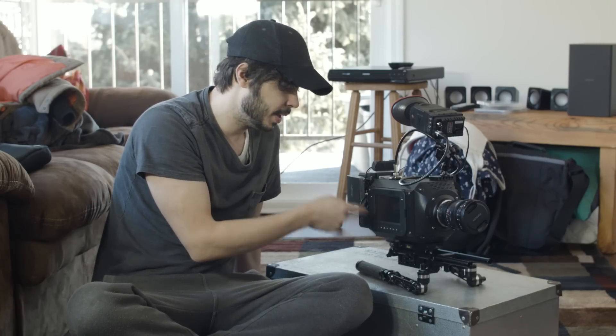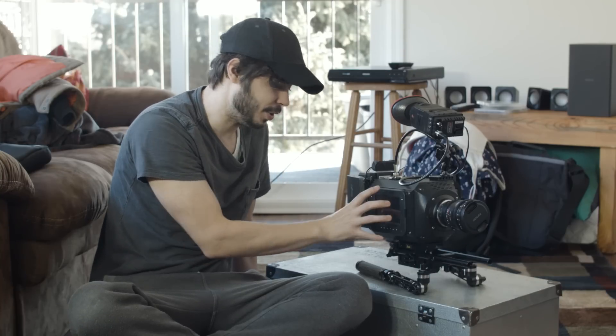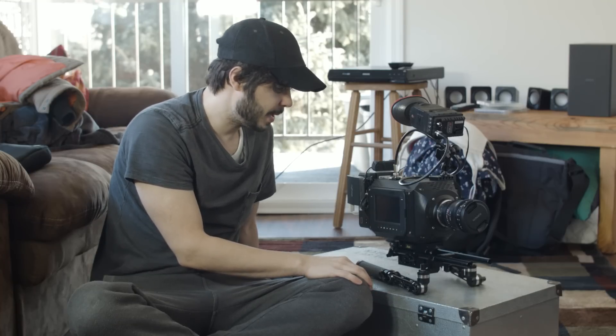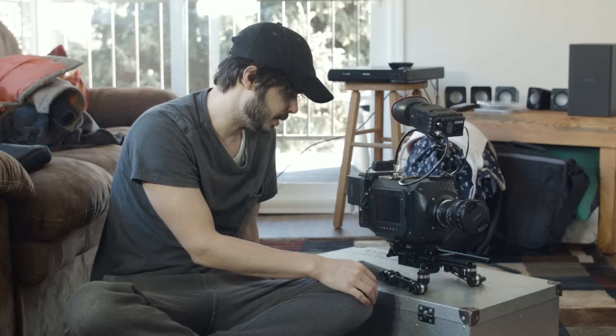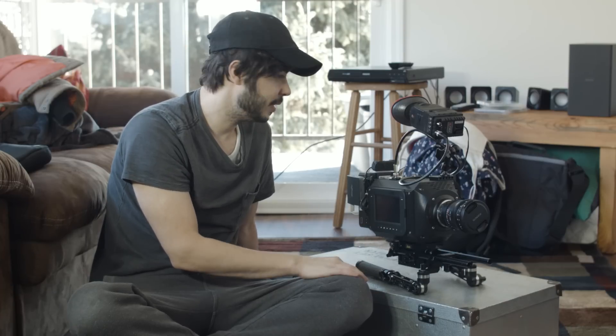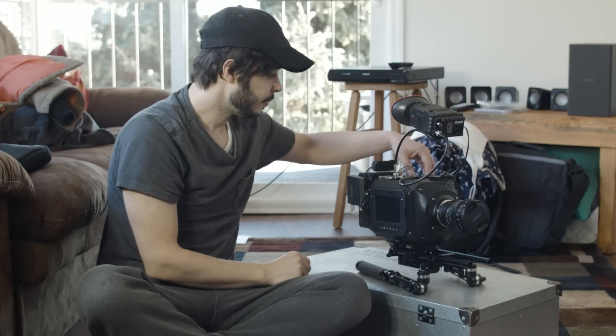You have the touch panel on the side here, which has come in handy more often than you'd think while shooting a short film. Having a nice monitor on the side is useful for everything — from the person pulling focus to the director just looking at the shot from the side. It comes in handy quite a bit.